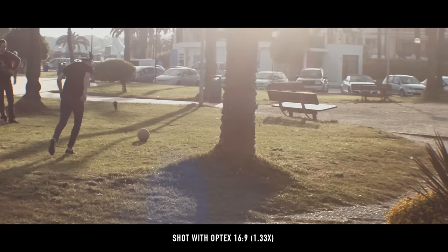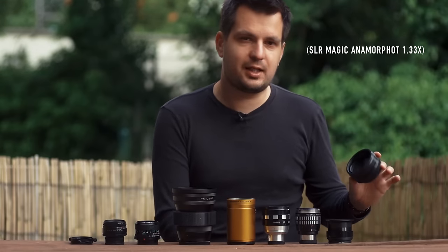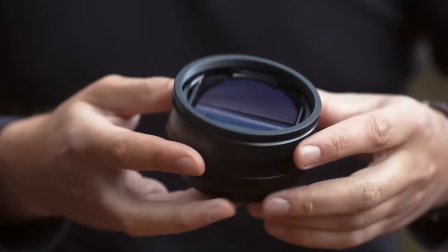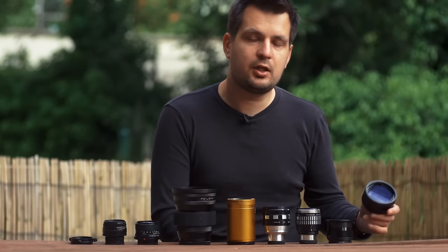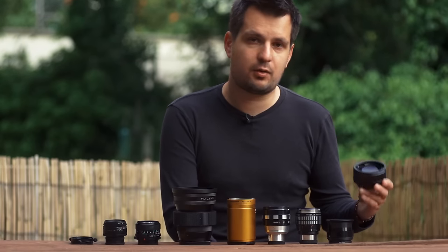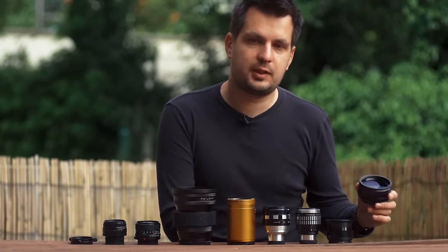For example, the SLR Magic anamorphic adapter is a very similar adapter to this, and its flares are a bit too sharp and too intense for me. The biggest downside of the Optex is that it's really soft around the edges — you have to stop down the taking lens quite a bit to get decent sharpness around the edges, and even at about f4 you're not getting a perfectly sharp image across the frame.